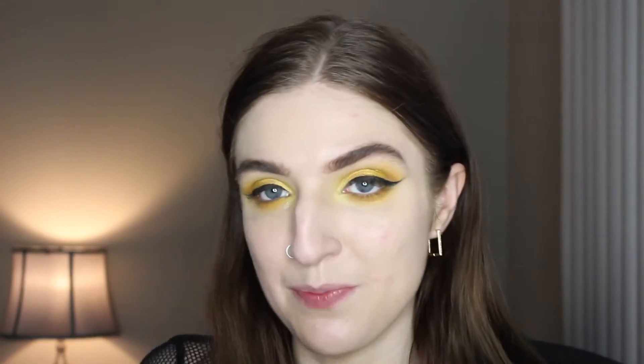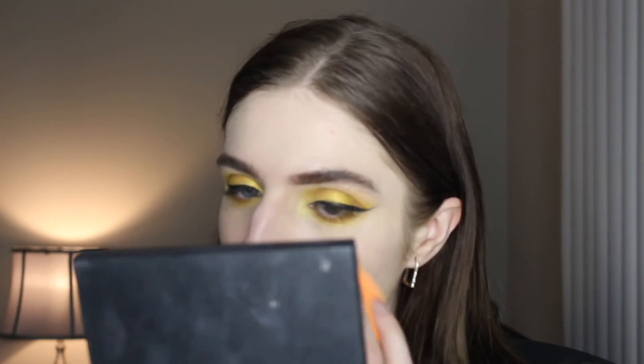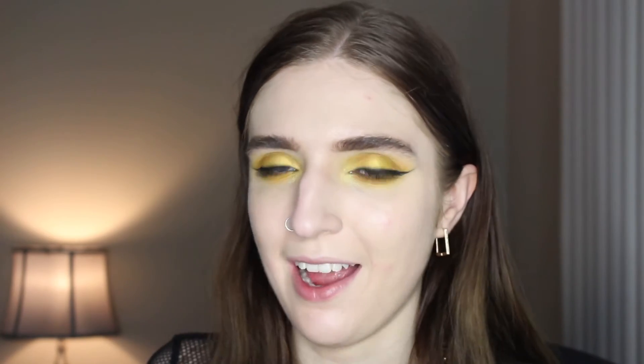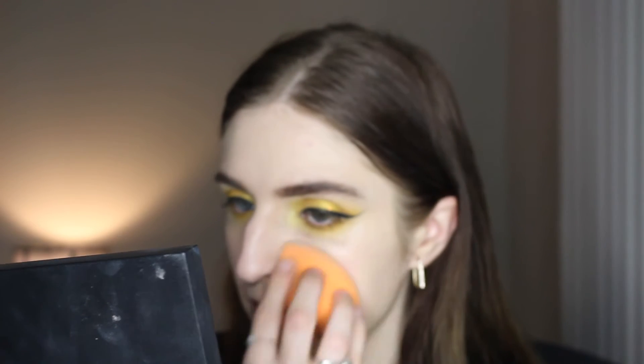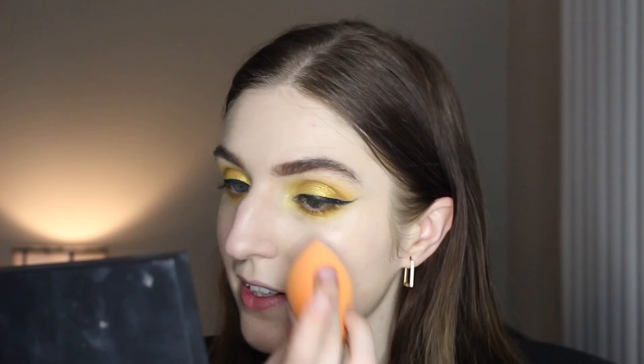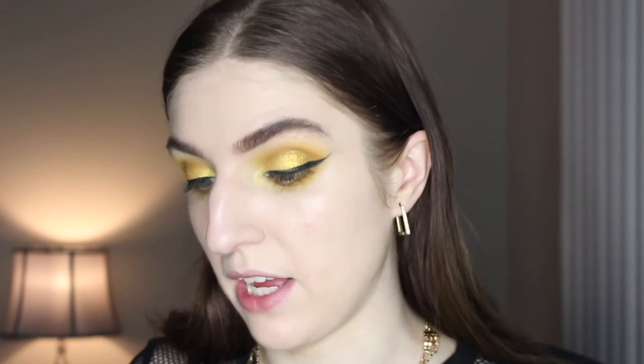You might have noticed I'm still trying out the soap brow technique. I'm wondering if I should give up or keep trying — my brows look so bad. I'm all about the bushy brows, believe me, but it's so hard to work with. I gotta keep playing with it and see if I can find a way to apply it that I actually like.